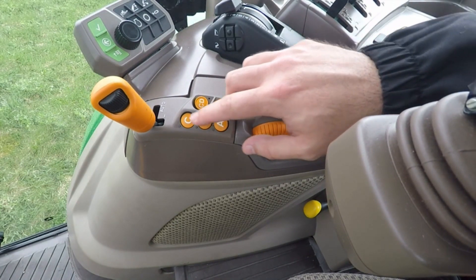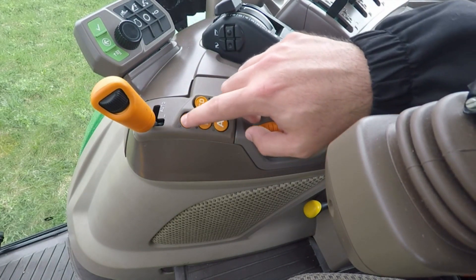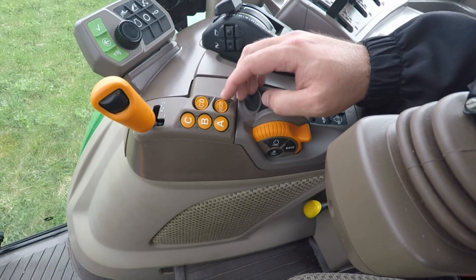Your ranges are selected with the buttons on the right hand side. You can see A, B, C, CD, and BCD.